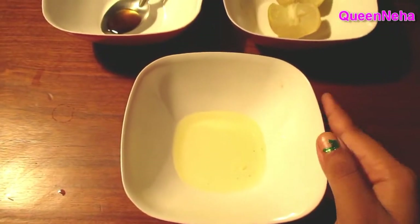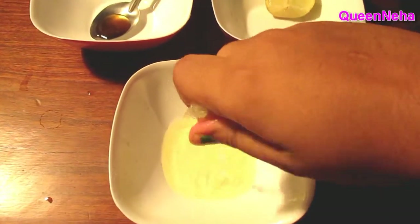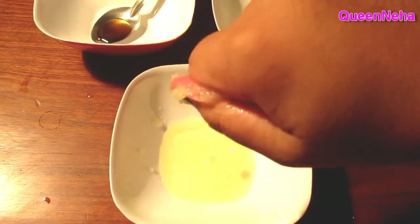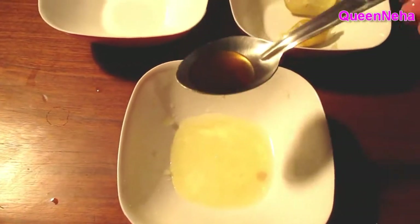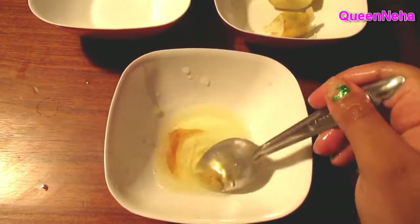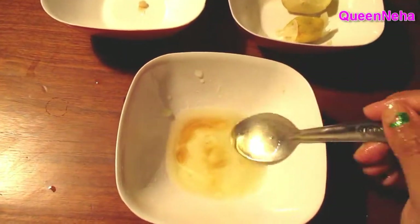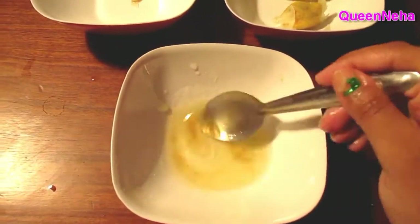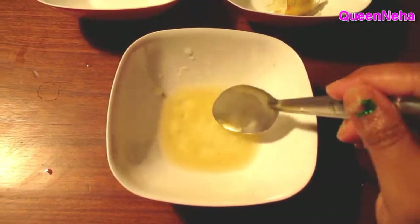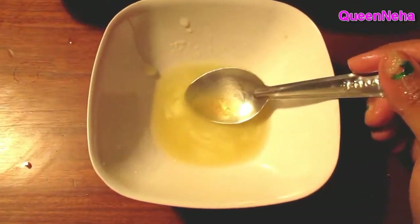I'll start with the egg white, then add 1 tablespoon of lemon juice, and then half a teaspoon of raw honey. I need to mix these 3 things well so there are no lumps. Now my anti-aging face pack is ready.